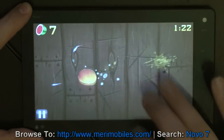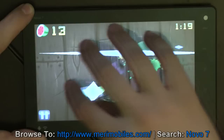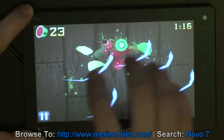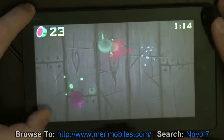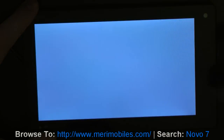And then we got two, three, four, and five. So as you can see, five-point multi-touch.